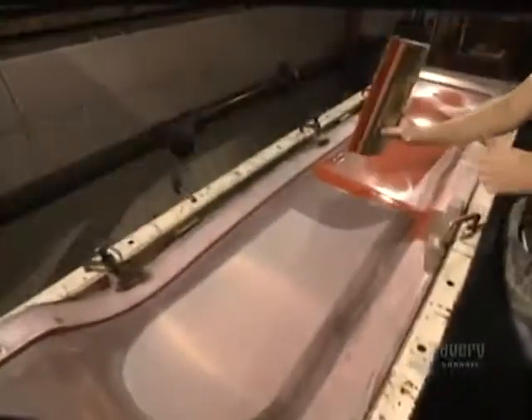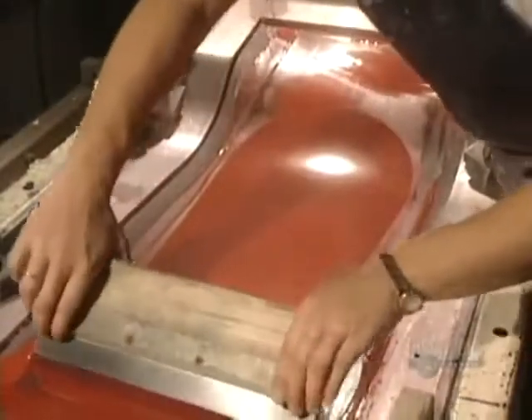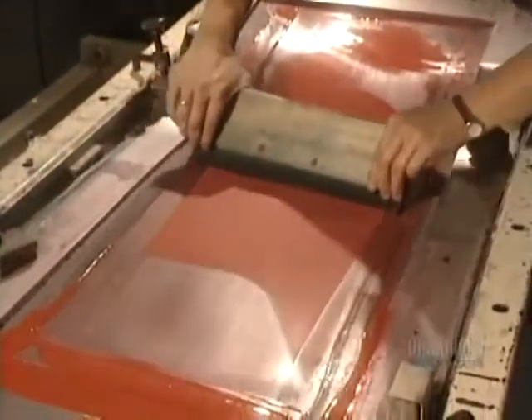They apply, again by silk screening, another coat, then another color — this time, the red.